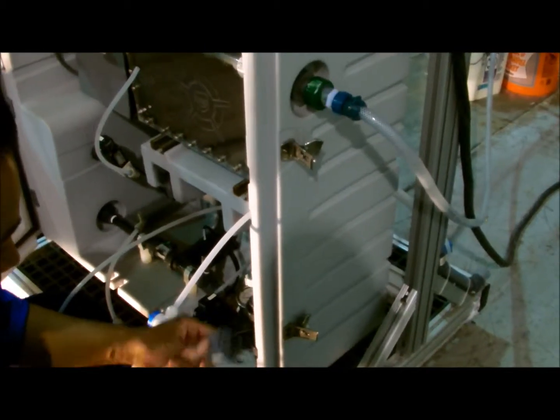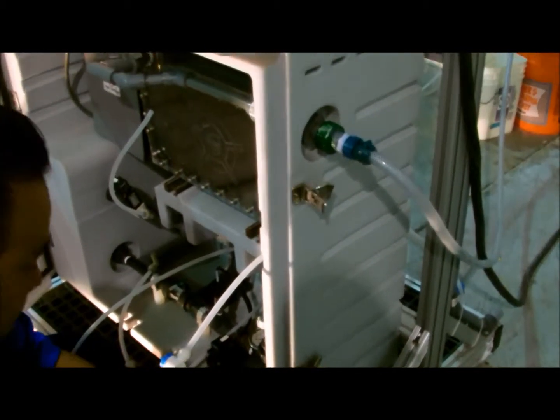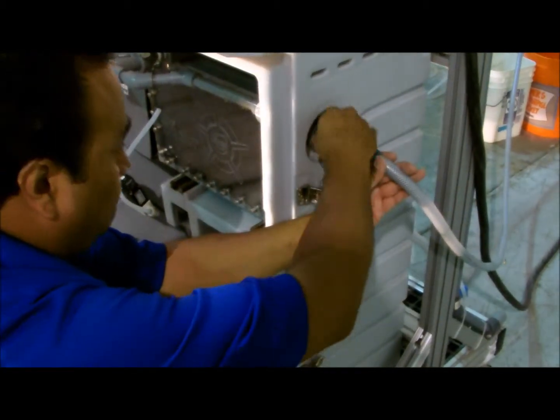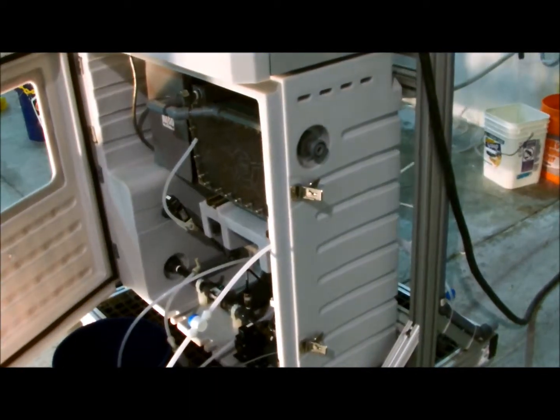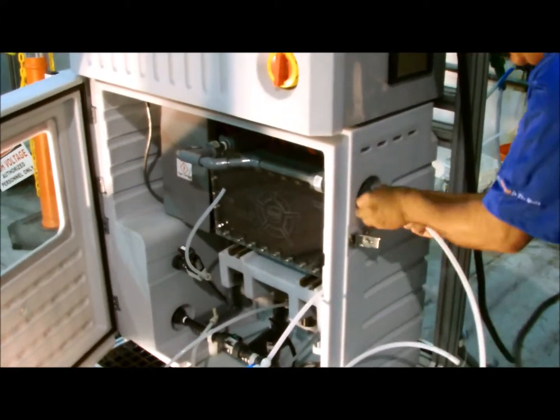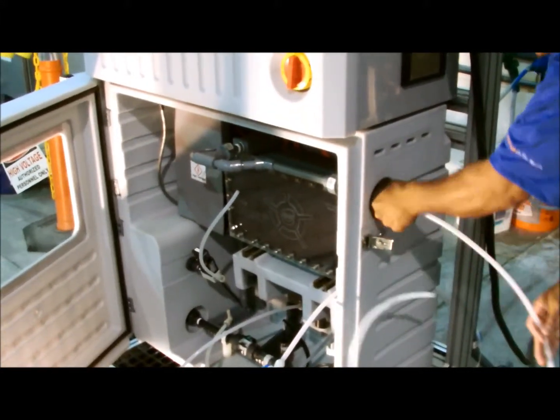Preparing the discharge to go to drain. Add the water to drain.